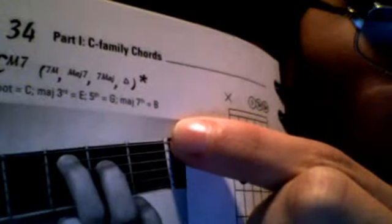What I also like about this book is it shows a picture of somebody actually playing the chord, so you can look at it and put your fingers in the same position if you aren't quite that good at reading chord charts yet.